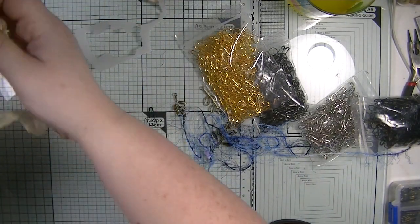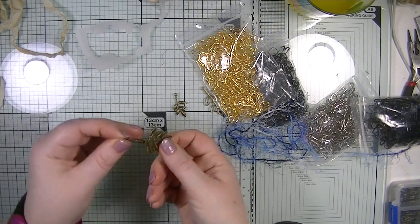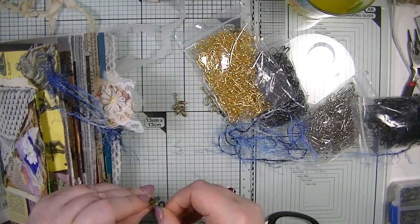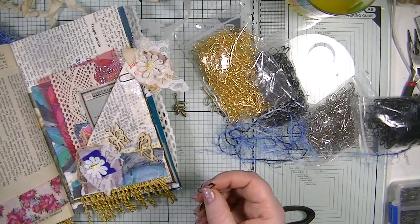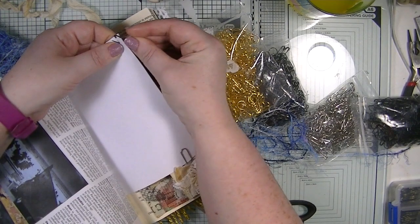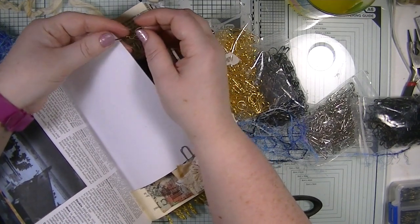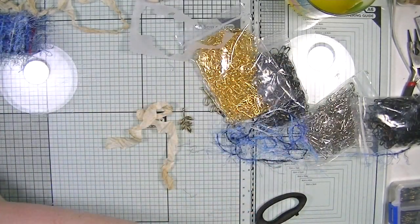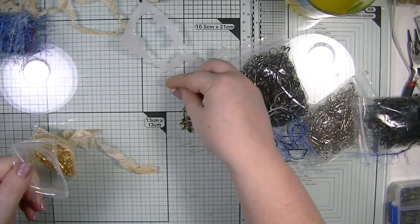Next one — I want one of the charms on this one, so I'm just going to put that on like so. How cute is that! I need it to go that way. How about on this page? This time I'm just going to go through the page once so it just hangs. How nice does that look — it's just that little extra detail, isn't it!